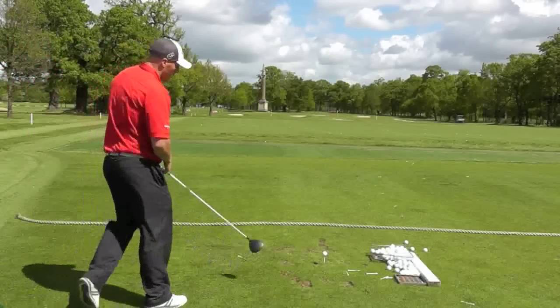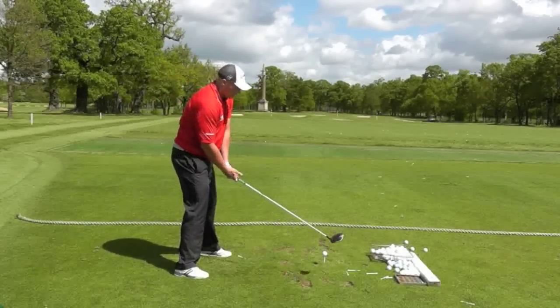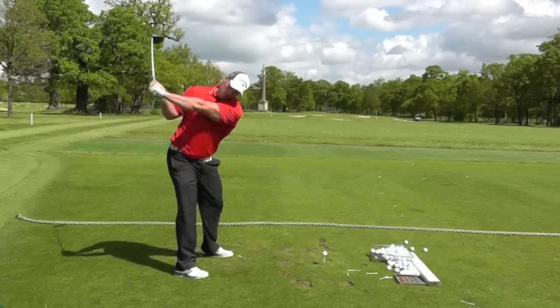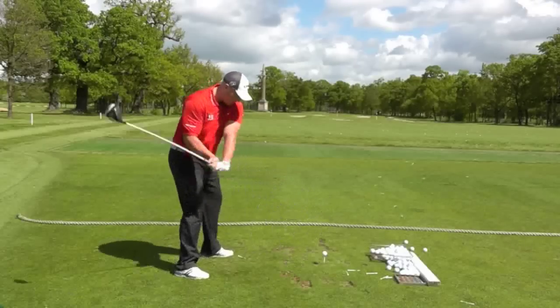You can do it with a driver as well — set up to it again. Don't worry about where it goes for now because it's just the drill. At impact, swing up, swing down — hands are forward, body's back. Then you can go ahead.